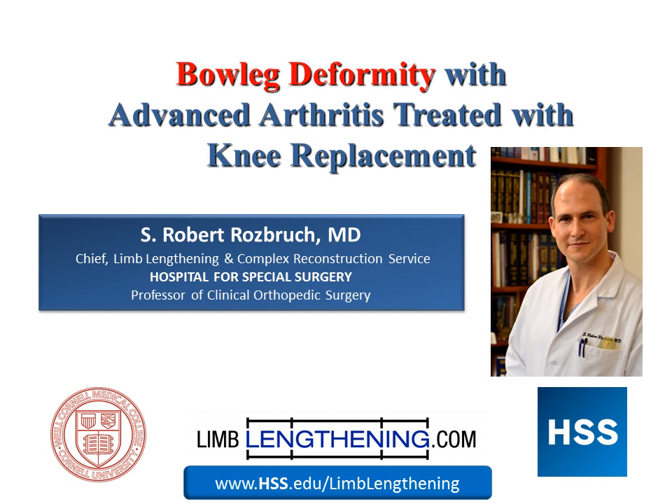While we use joint preservation and osteotomy in many cases, there are situations where the arthritis is too severe, and the most predictable option is going to be a knee replacement as the tool for the deformity correction.